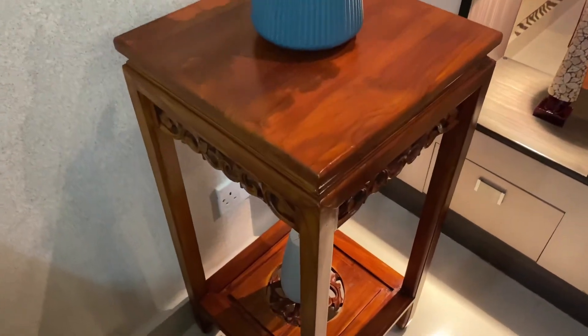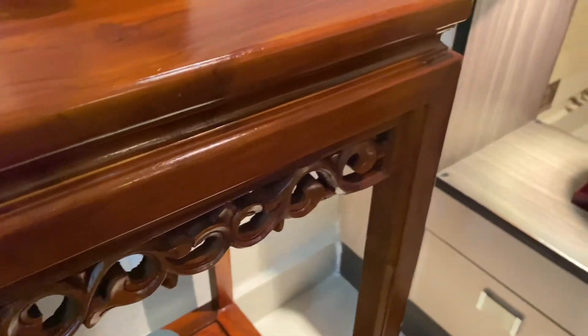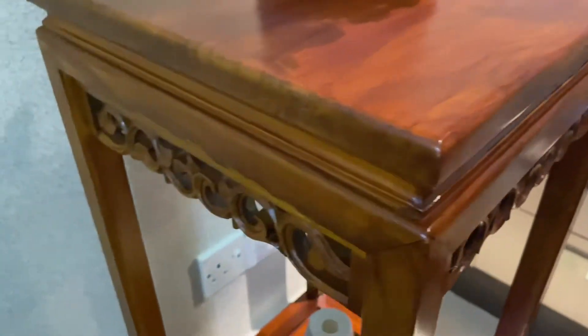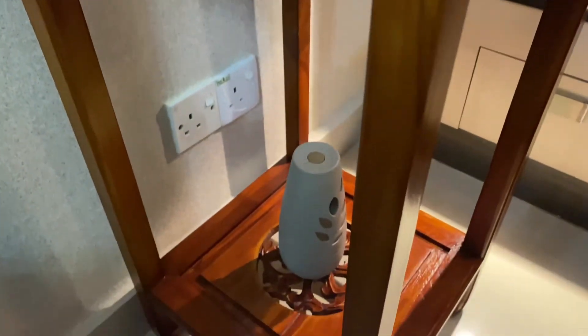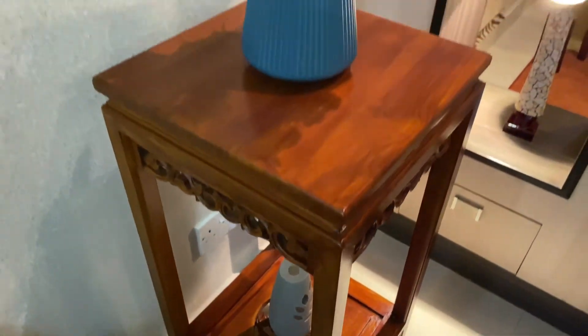How does the wood furniture look — it is shining! I am using the Powomax to clean it. I will use it and see how shiny it will be.